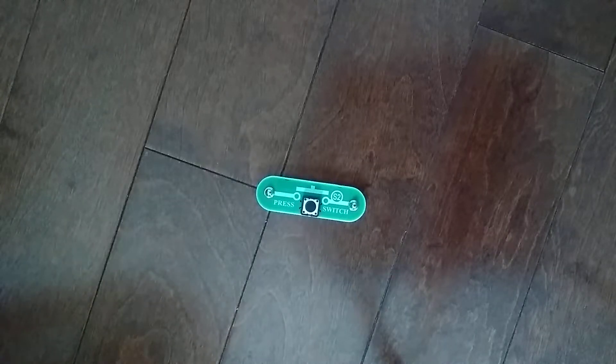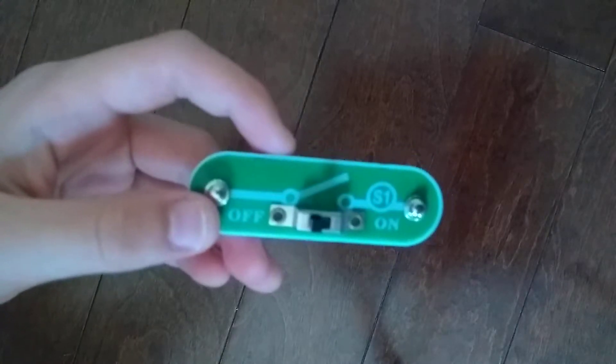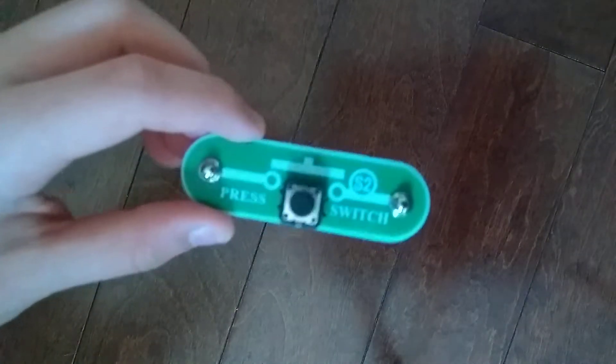Hey guys, and welcome to another Snapsackets Parts video. In the previous video, we did the S1 slide switch. Today, we are going to do the S2 press switch.